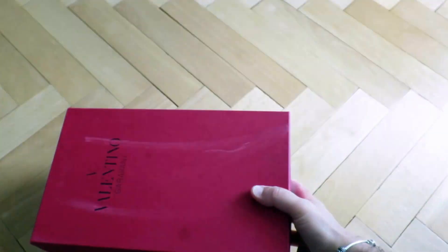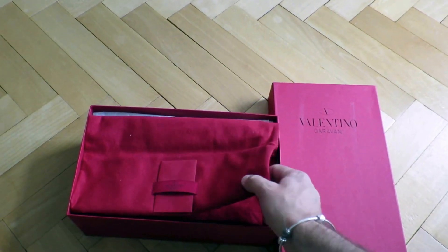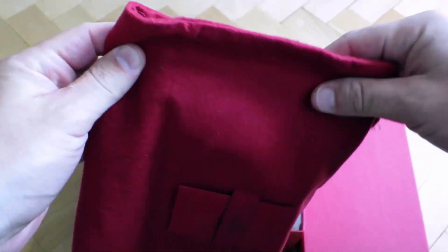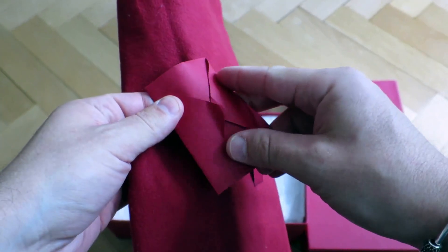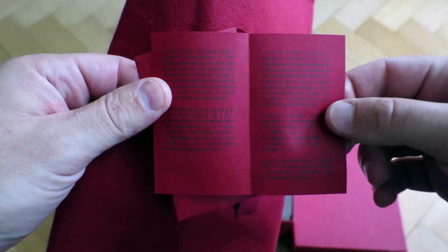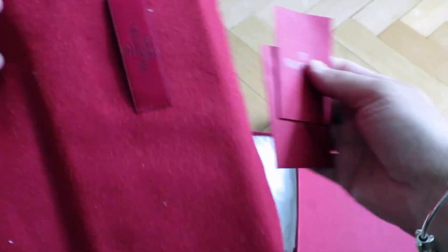I'm gonna put it down now and open and unbox this particular model. On the top what you get is a dust bag also in red color — the material is very soft, very velvety. On top you also get a little envelope which contains some information on how to properly take care of the shoes and some other information.